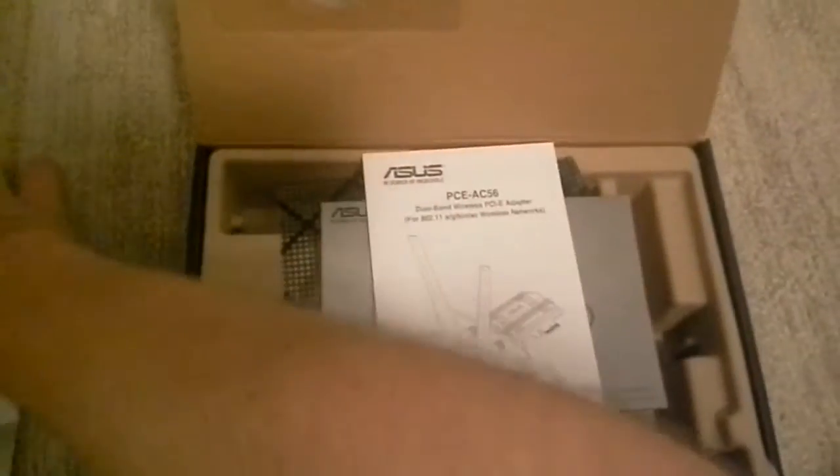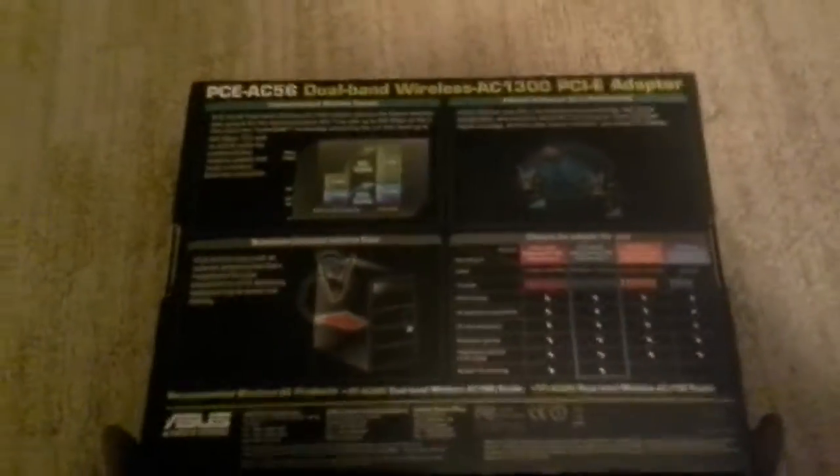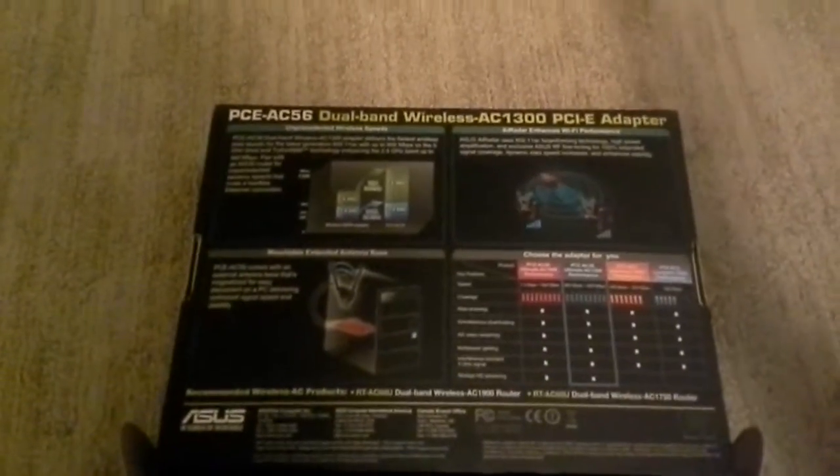I've been using this since about May or June of 2016, and I really love this card. For anyone out there looking for a wireless card, if your motherboard doesn't have integrated wireless, I recommend this card. On the back of the box they show the different cards they have — these two are on the older N frequency, and then here are their two best ones, and this is the one I have.